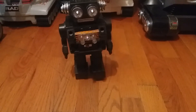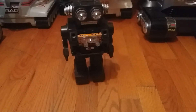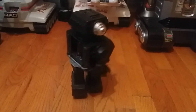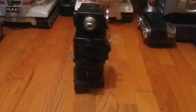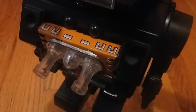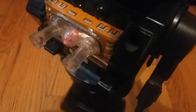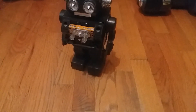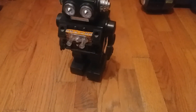Here he is in action. Not sure if the LED just burnt out — oh no, there he is. That's a close-up look.